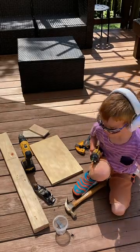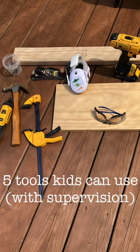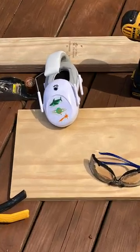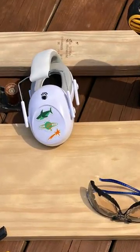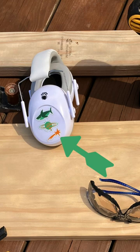Every DIYer with kids knows that kids are fascinated by tools. Here are a few tools that I let my seven-year-old use with supervision. But first, start the habit of using protective gear. The hearing protection I use for my kids are Wise Little Ears. They come with stickers to decorate the ear cups, which is super cool and probably the only reason my kids will actually wear them.